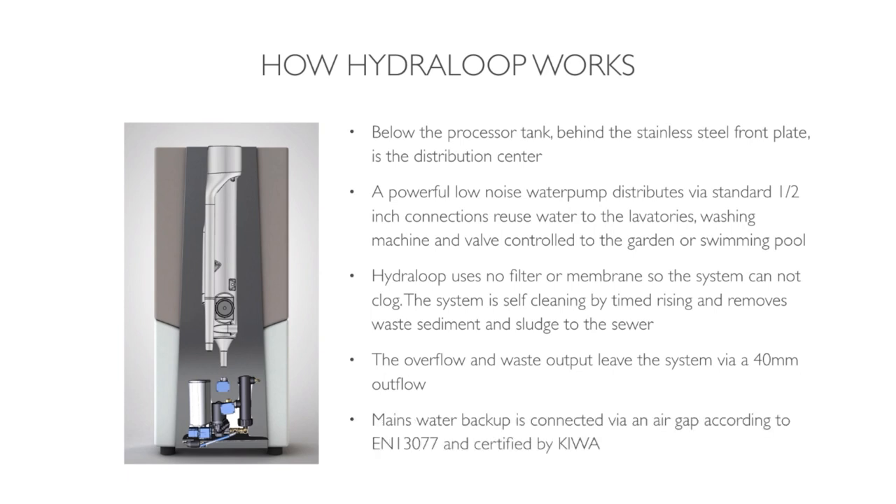The mains water backup — which can also be rainwater, but it is a backup system — is connected via an air gap according to EN13077 and is certified by Kiva.